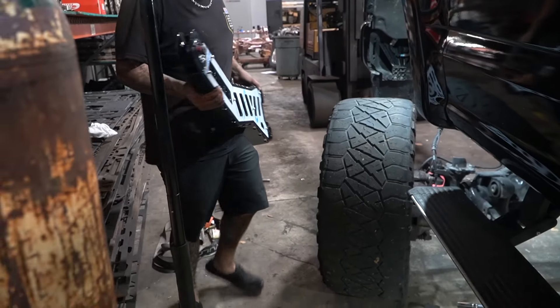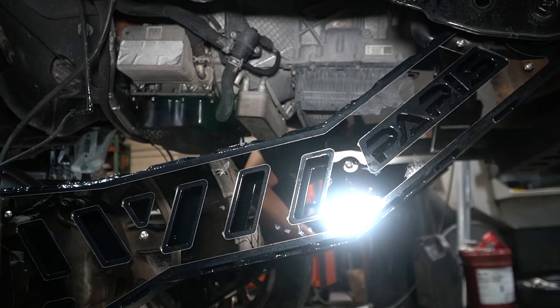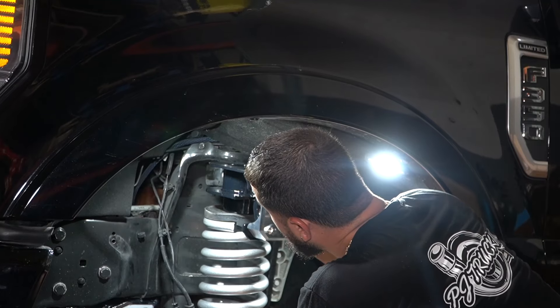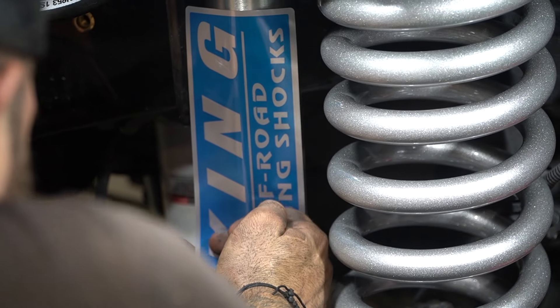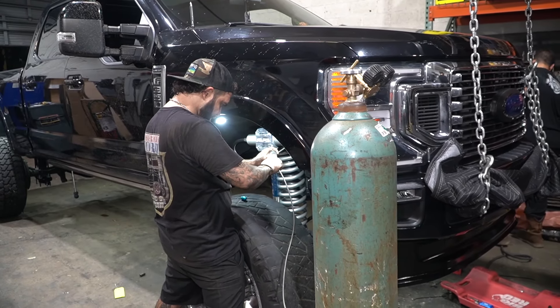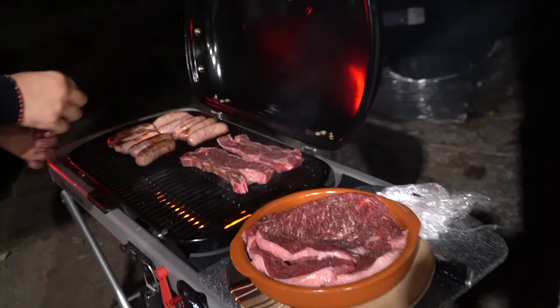That's it — pretty simple. Jorge, the owner of this truck, is waiting for his truck and actually brought a portable grill! The owner checks in on progress and everything is looking amazing.